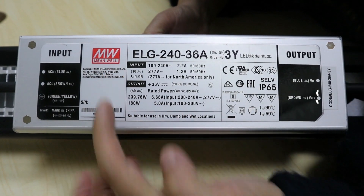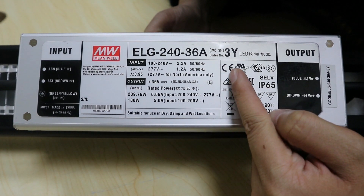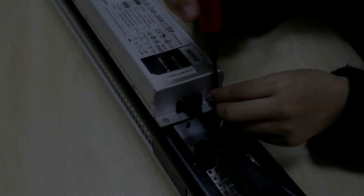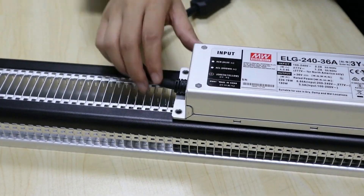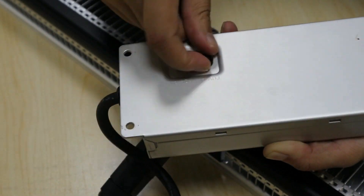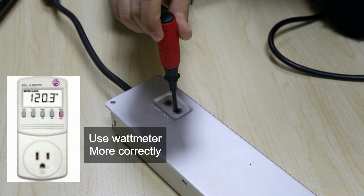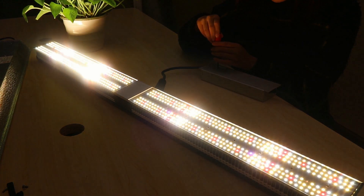The SP 250 uses a Minway driver. It's IP65 rated and has passed many international security certifications, so it's very safe to use. To dim the light, you'll need to remove the driver. This is where you can dim the light — just like this.